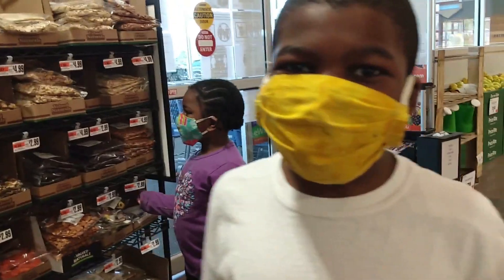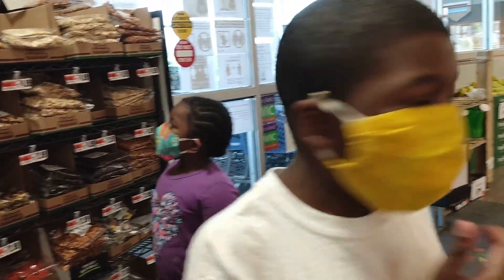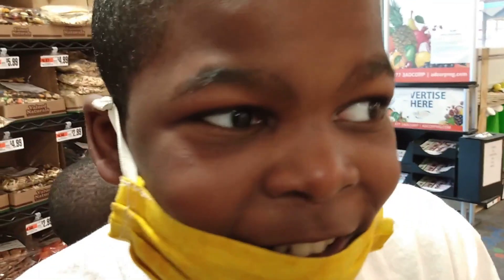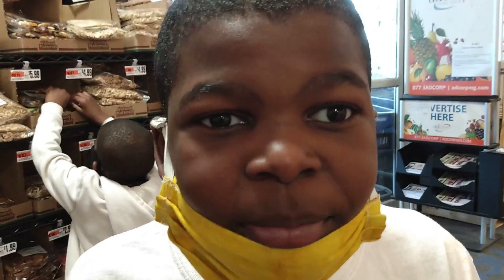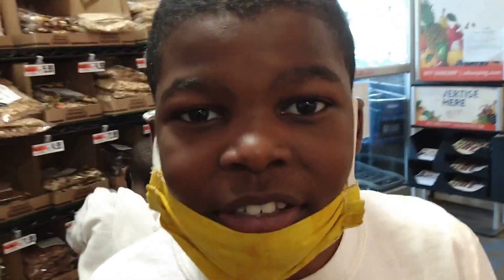Hey guys, we're headed to the store right now to get some ingredients for my breakfast burrito, see you then. I'm at the store with my siblings and what we're gonna need is some sun-dried tomato sauce.